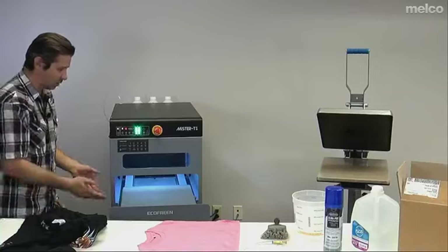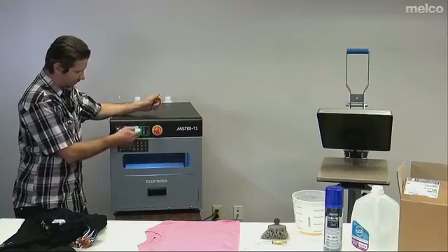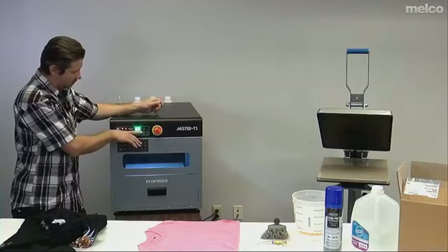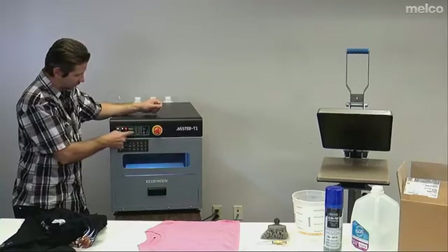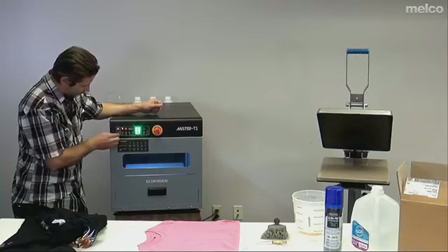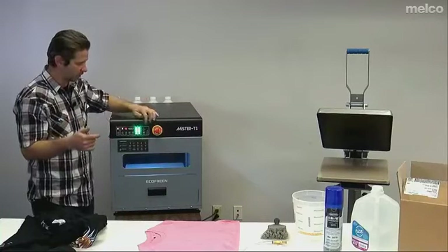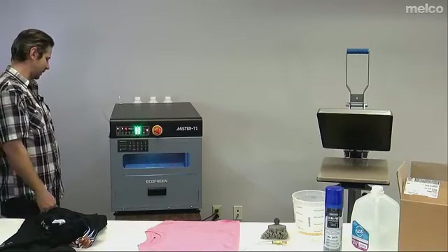On the Mr. T1, this is ready to go. I can choose how much I want to spray — less towards the front or more towards the back. Typically I just run the whole shirt, but if I'm doing a lot of smaller stuff I can just do the front half. There are a number of different speed settings. I like the round trip setting on speed 4 for printing on a cotton shirt. It gives me just about enough pre-treat solution. Then I just hit the start button, it sprays, and comes back and hits it again.